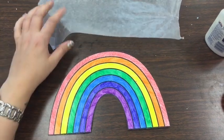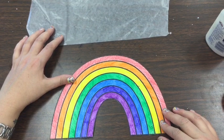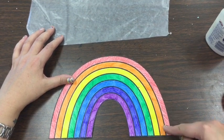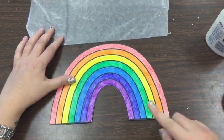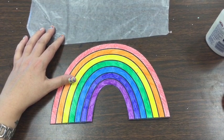Hi boys and girls, welcome back to art. Last time we've been talking about the colors of the rainbow and we colored our rainbow using crayons, making sure that we had filled in all our spaces and colored neatly.